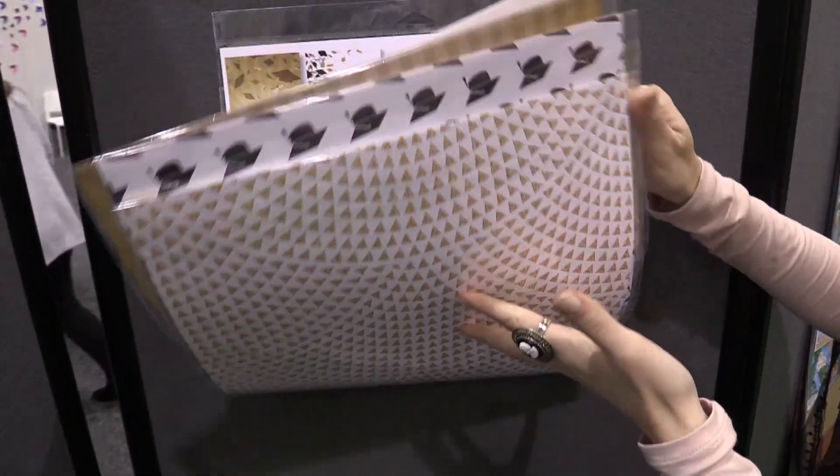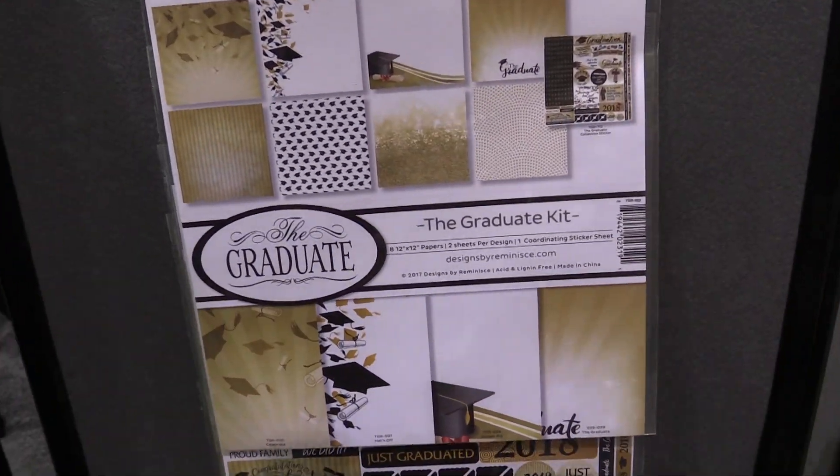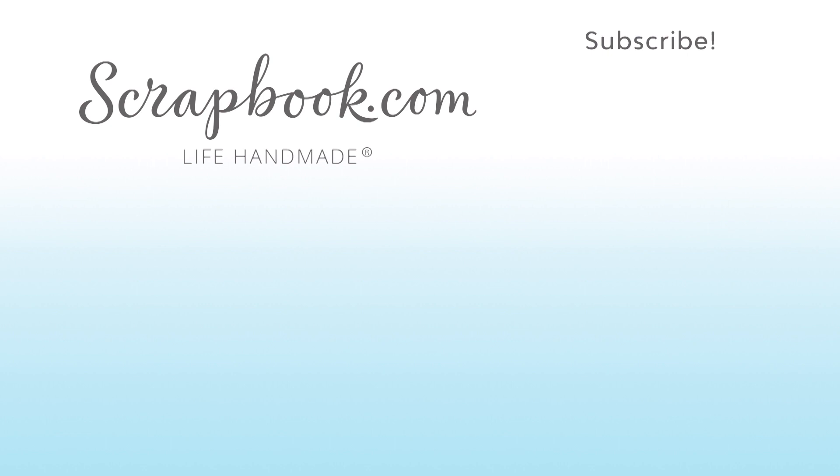This is 'The Graduate' from Reminisce. This video was filmed by scrapbook.com at the 2018 AFCI Creativation event. Don't forget to like, share, comment, and subscribe if you liked this video. Happy crafting!